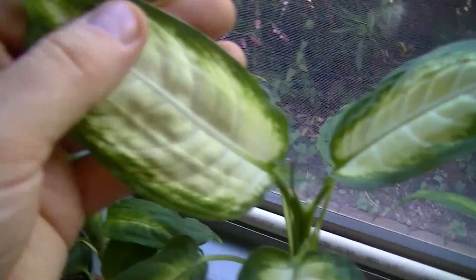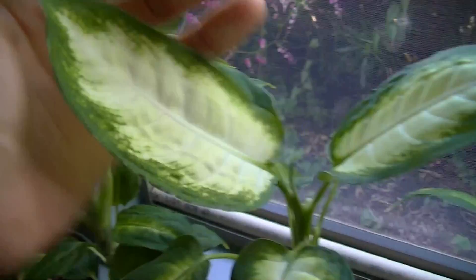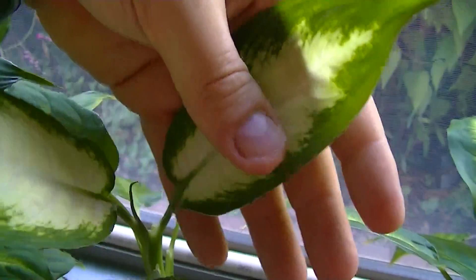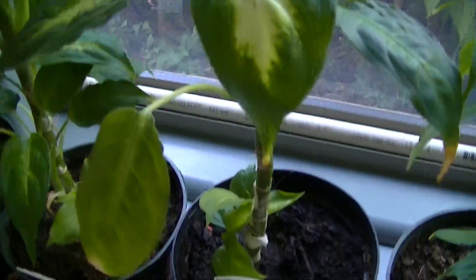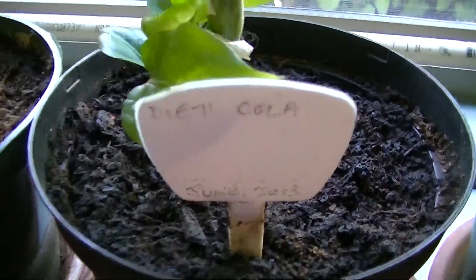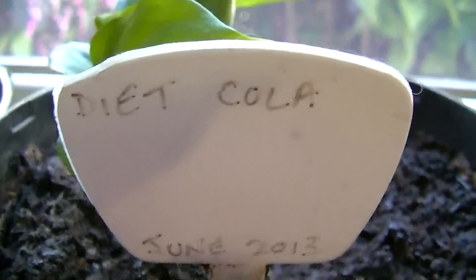The next plant is getting quite tall. You can see the leaves are actually much larger, starting to look something like what the Dieffenbachia is supposed to grow like. And this one, much to my surprise, was Diet Cola.